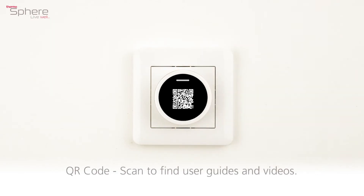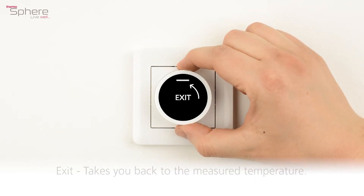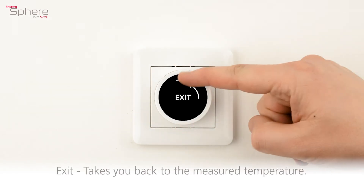QR code: scan to find user guides and videos. Exit: takes you back to the measured temperature.